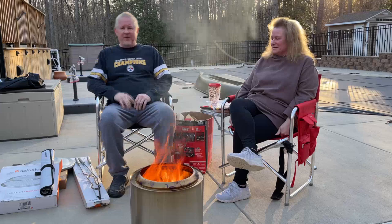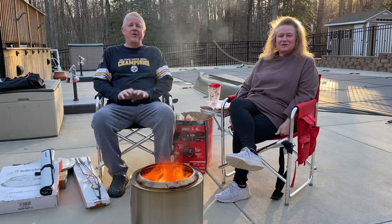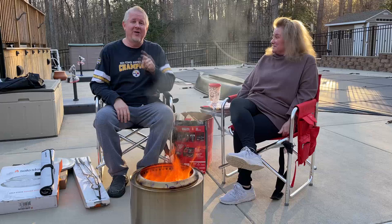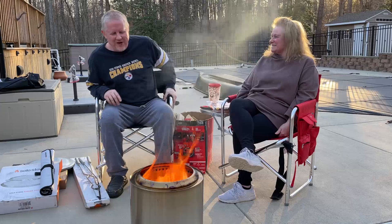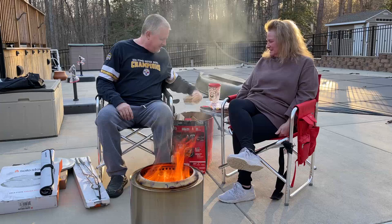Bad news is we had technical difficulties and all the footage we did opening this stuff had no audio — the microphone battery died, so now we're doing it without the microphone battery. The good news is we get to have second hot dogs. And while we were figuring out the batteries were dead, back here in the woods a family of five deer just walked through, so we went and watched them walk by. So we're back sitting in front of our fire.